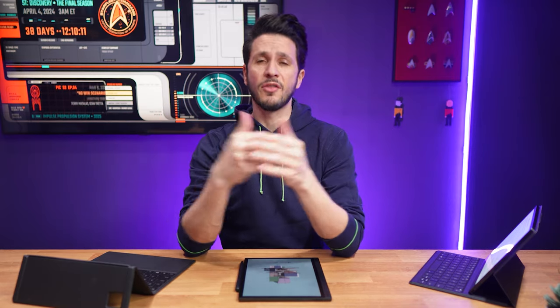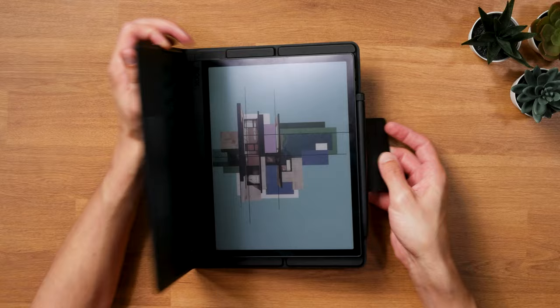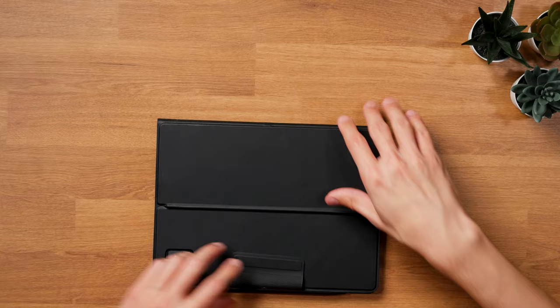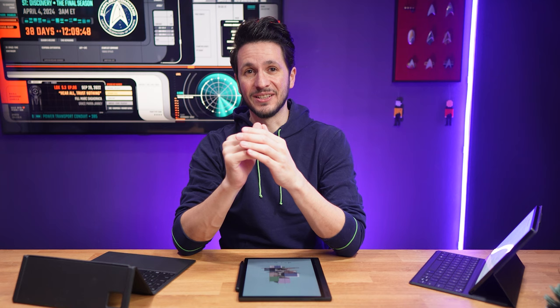So here's the thing: the Boox Tab Ultra C Pro really is a good E-Ink productivity tablet, and I'll talk about why I liked the improvements Boox made over the Boox Tab Ultra C, going over its most important features and shortcomings in a second. But first, let me tell you — I hate that I like this tablet, for two reasons.